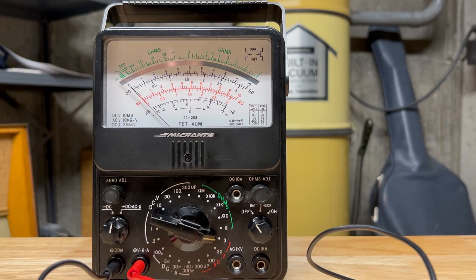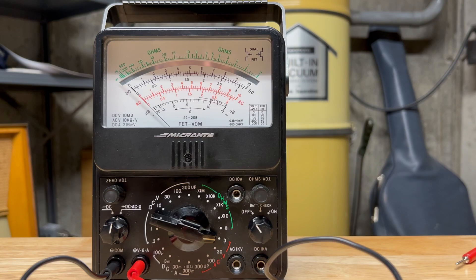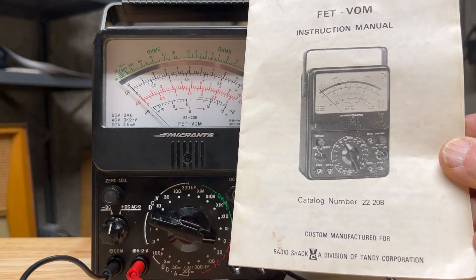Hello, Alfalfa2VictorGolf here. Thank you for checking out my YouTube channel. Today I'm going to talk about the new Micranta that arrived in the mail from eBay several days ago. It's a model 22-208. It came with the connectors and also a manual.